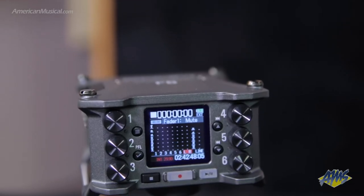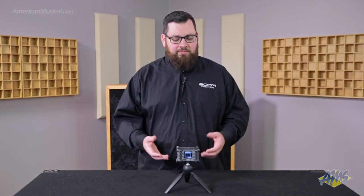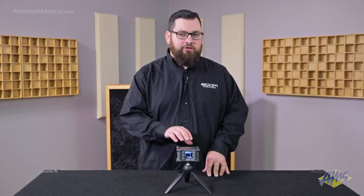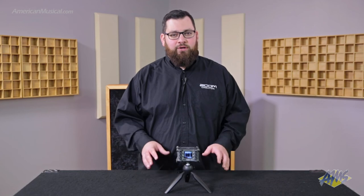The F6 comes with a built-in timecode generator that's accurate enough to stay locked with cameras for an all-day shoot. Powering options for the F6 include the USB-C connection, an L-series battery in the back, or AA batteries. They go in that hierarchy order, so if one fails it will automatically switch to the AAs, and if you put a fresh L-series battery on it will switch back. This saves you from losing recordings when you're out in the field.